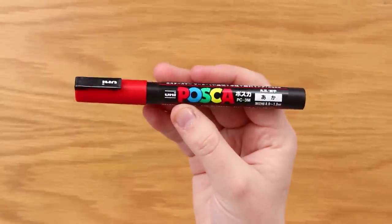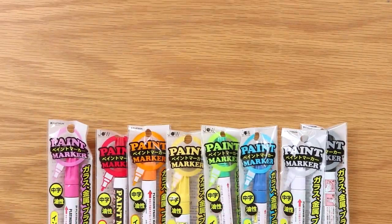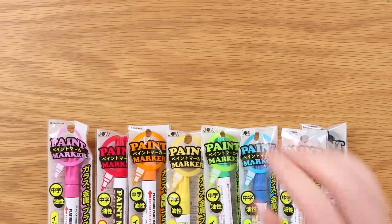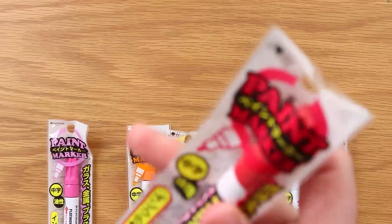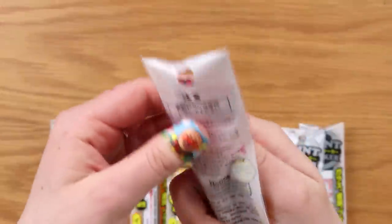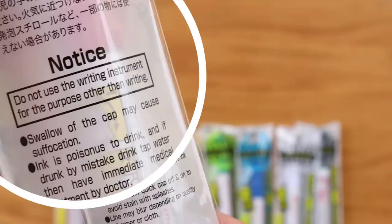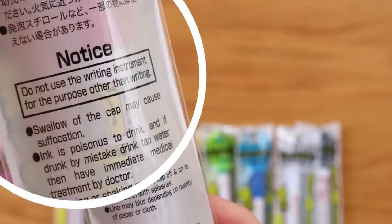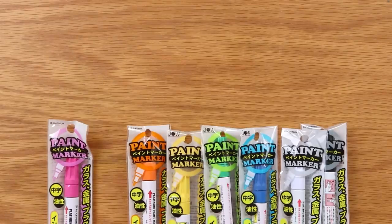So as you guys know, I love Posca pens, but when I saw these 100 yen — basically one dollar — paint markers, I was curious how they stacked up to a Posca pen. Is it worth going cheaper? Let's find out. Let's take our red paint pen here and compare it to an actual Posca pen. Hold up, you guys — look. It says: do not use the writing instrument for any purpose other than writing. Now, I know I'm going to be doing art in this video, so please do not report me to the Japanese police.